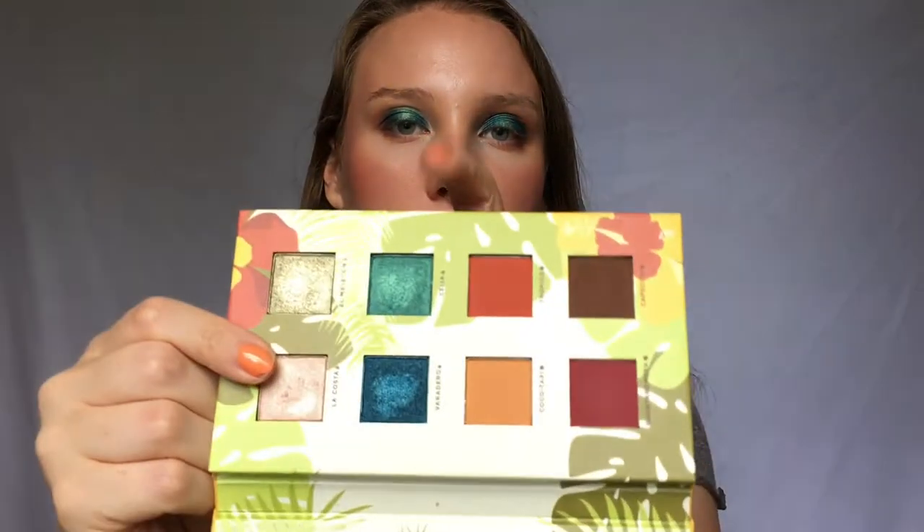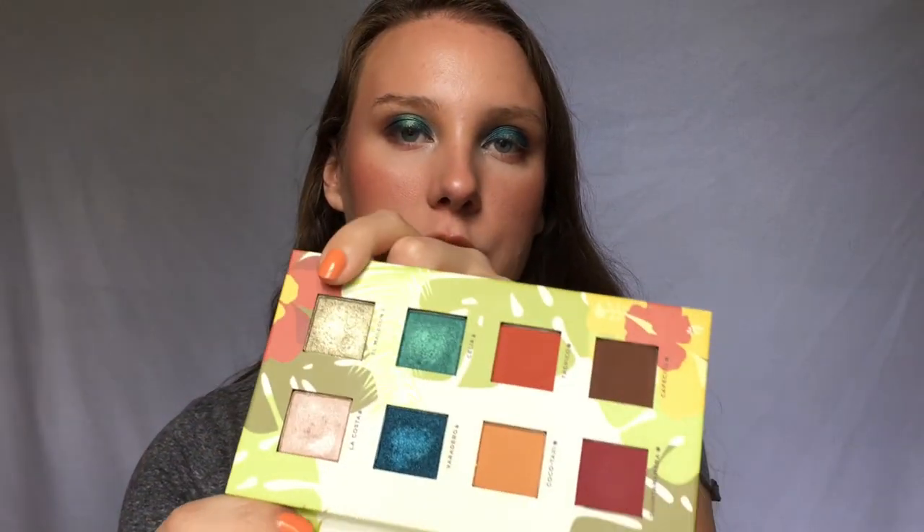The other day I did a look with this palette using the blue shade and the greenish-gold shade and it turned out beautiful. I just used my finger and there was a lot of fallout, but since we used a wet brush with the metallic shades this time there wasn't any. I'd recommend either using a wet brush or doing your eyes first so you're safe from fallout and can just wipe it away easily.